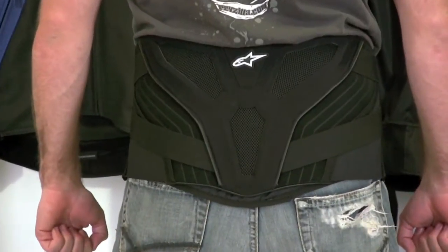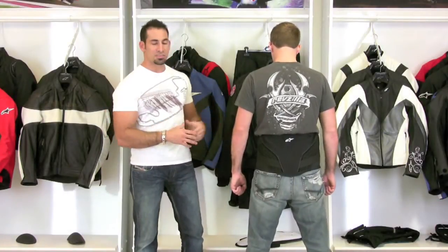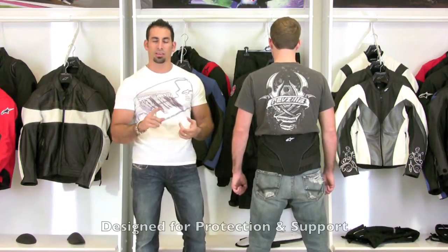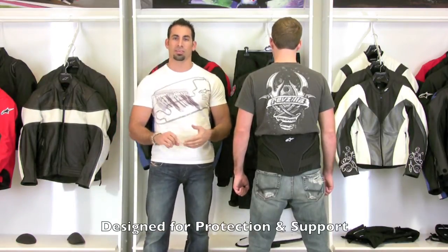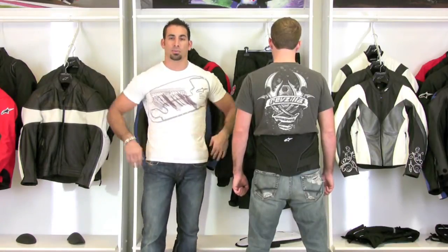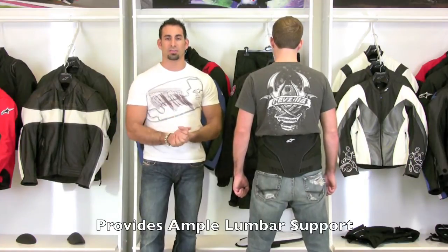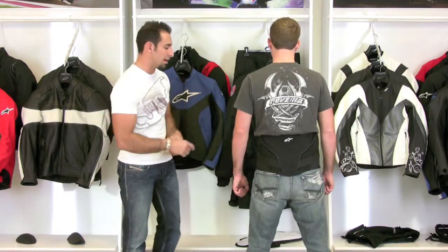If you think about kidney belts and some of the other more aggressive riding styles, a lot of times kidney belts are designed with protection in mind. This belt's a little bit different. Protection is a factor, but really it's built for support. Think about the touring rider, the long-distance rider, somebody who's going to go out for four or five hour rides. This belt is meant to support your lower lumbar region and make you more comfortable, beefing up your stamina so you can stay comfortable longer on a longer ride.